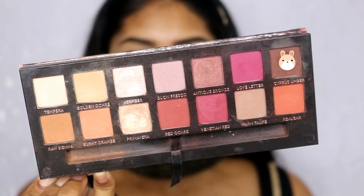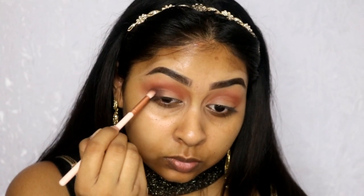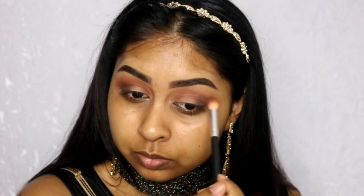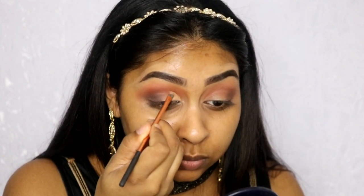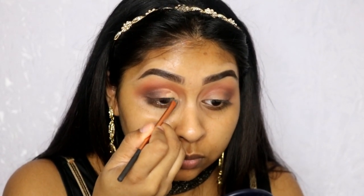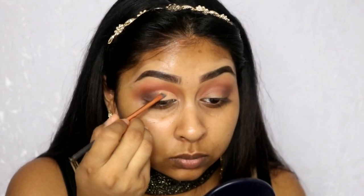Now I'm using Cypress Umber — this is a cool-tone brown. I'm blending this into the outer corner to really define that area. You don't want to go too far up; keep it just in the outer corner, and make sure those orangey tones in the crease are still there. Now I'm going back with the Urban Decay Naked Skin Concealer to carve the cut crease, and I'm going to do that on the other eye as well.